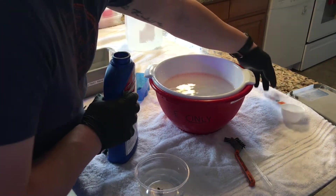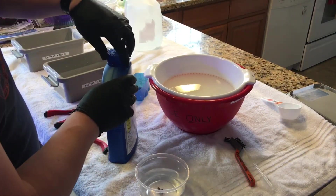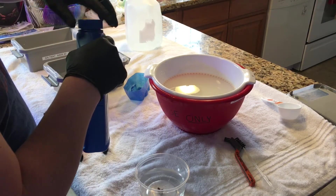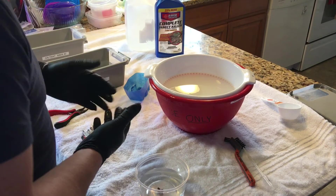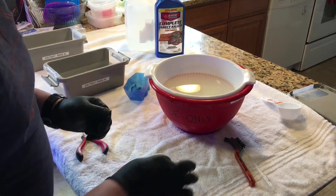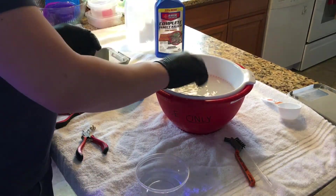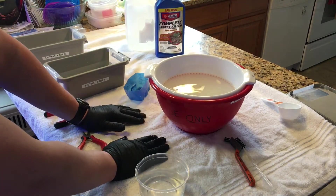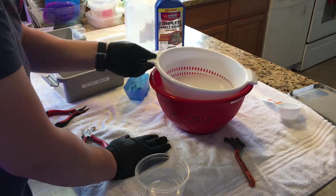Once you're done with that, set it aside. I don't recommend using your wife's strainer or any of her kitchenware — probably not the best idea if you're going to be cooking food. Now I'm going to take the little frag and put it right inside the insect killer solution and let it sit for a minute or two.